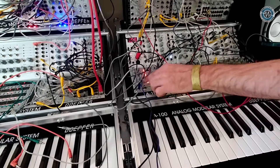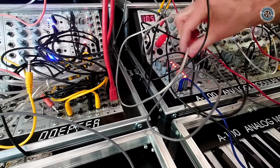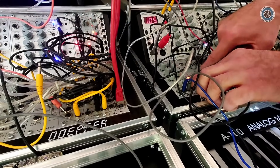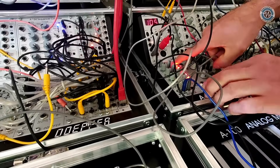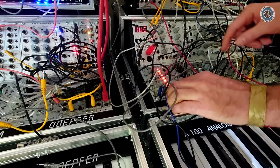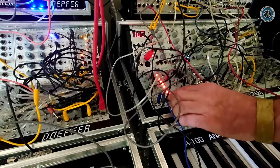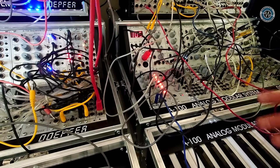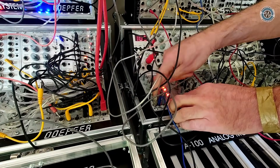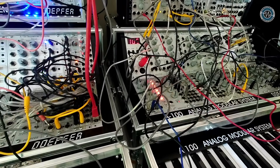Using the functions means you choose the functionality you want to edit with the program toggle switch. Then you've got a function button — for example, direction — which is printed here, and you hold it and choose. Same for first and last step. If you want to program ratcheting, you choose the ratcheting mode with the toggle switch and just press and choose for the step.